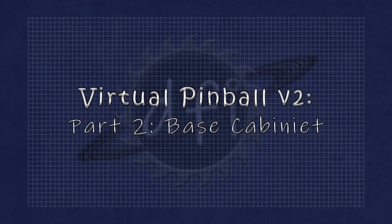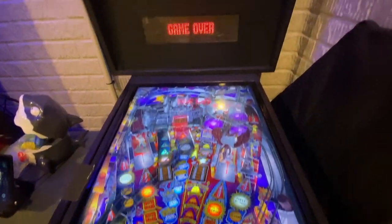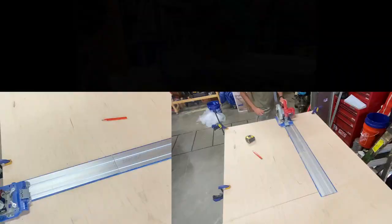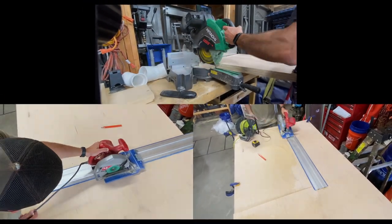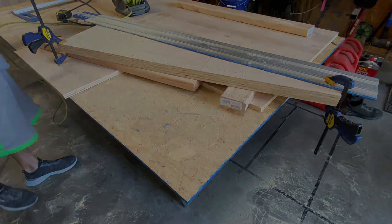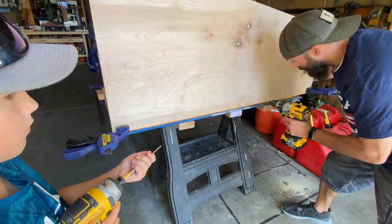If you missed the first video of this series, go back and watch it! We're in the process of building version 2 of our virtual pinball machine. In the first video we talked briefly about the project, cut a few pieces of wood, and also ruined a perfectly good circular saw. Today we're going to dive a little deeper into the construction of the pinball cabinet.